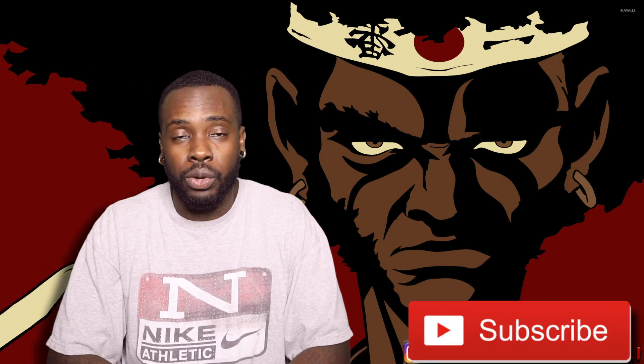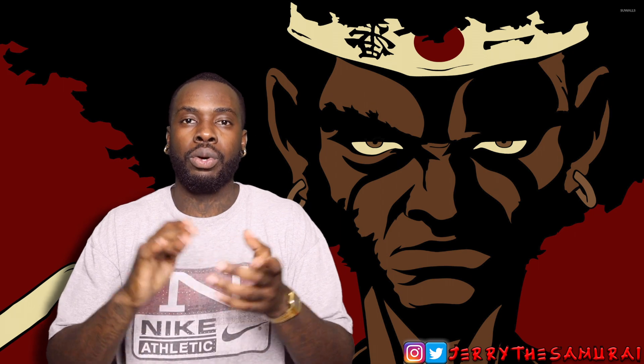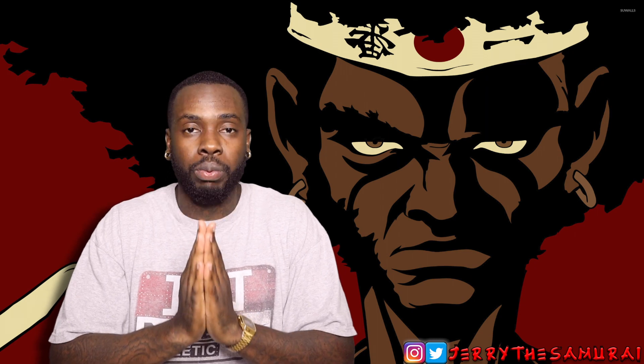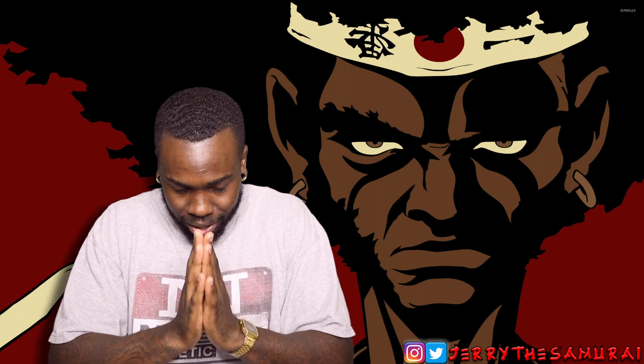Before we get into the video, go ahead and subscribe to the channel — we are grinding, we're striving, we're prospering. I do want to thank y'all for subscribing, watching the videos, commenting, liking — all of that. I truly truly appreciate y'all for everything you've done for the channel.